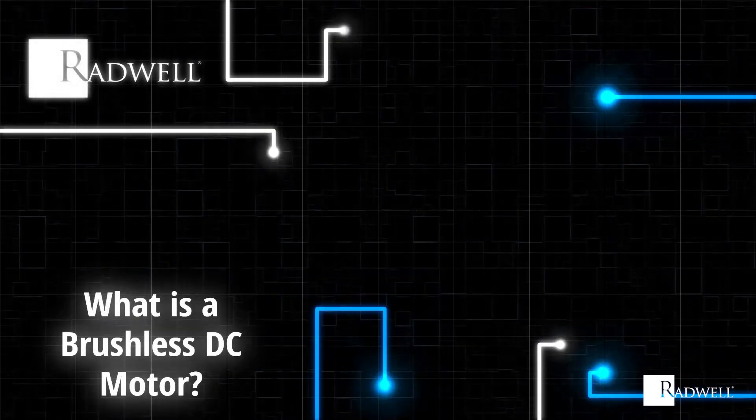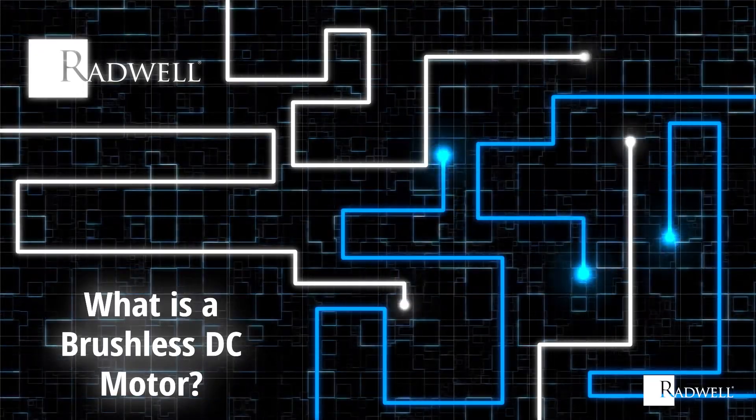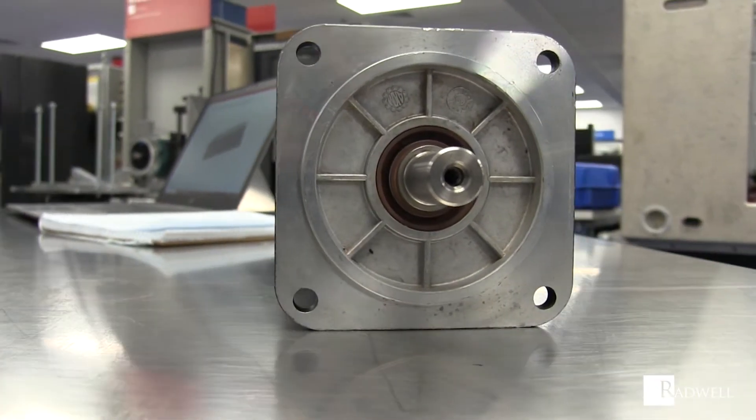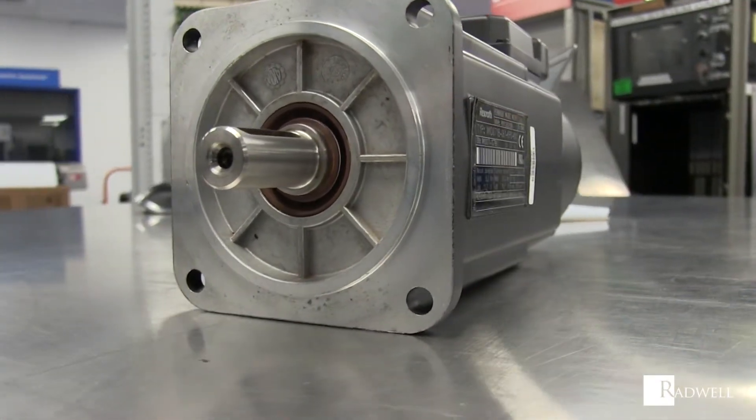A brushless DC motor is a type of synchronous motor powered by DC current. Brushless motors use an electronic controller to switch the current to the motor windings, producing a magnetic field.